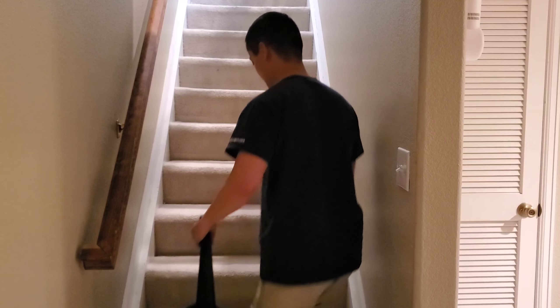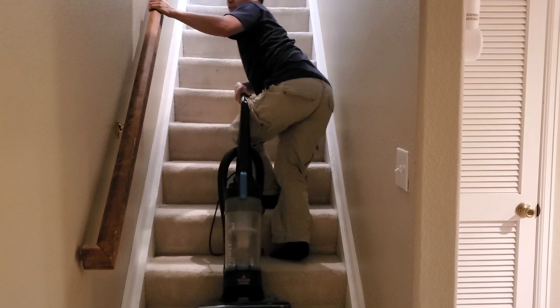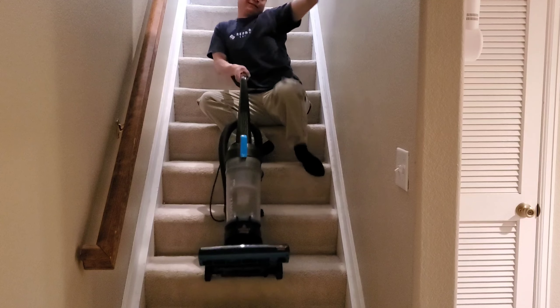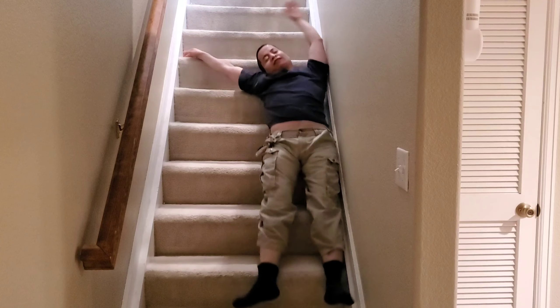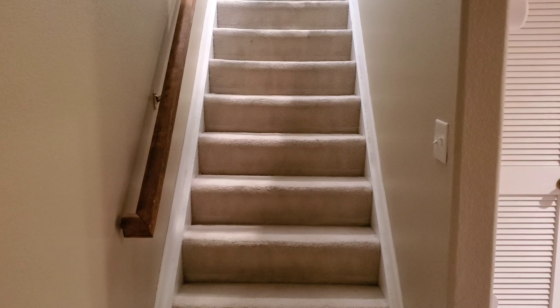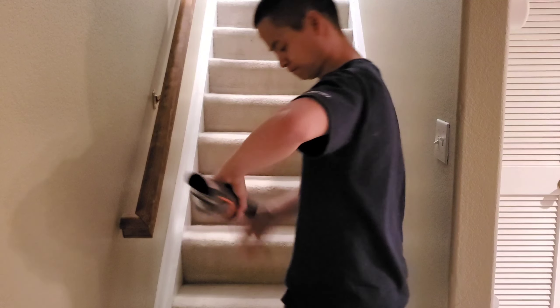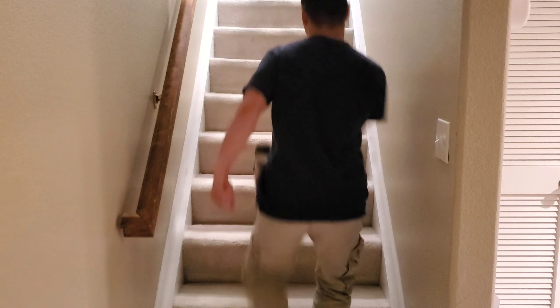I'll be honest with you guys, I hate vacuuming. It's not my favorite thing to do. It's not the actual vacuuming that's hard — it's trying to lug this heavy thing up the stairs. This thing weighs a million pounds. I have no clue why it weighs so much, but as I try to pull it down the stairs, I fail miserably. I wonder if there's a small lightweight vacuum I could just stick in my pocket and pick up that mess I made. I mean my daughter made.